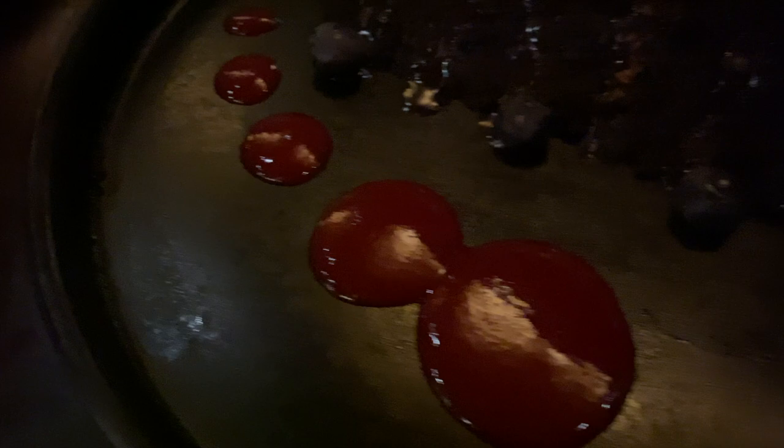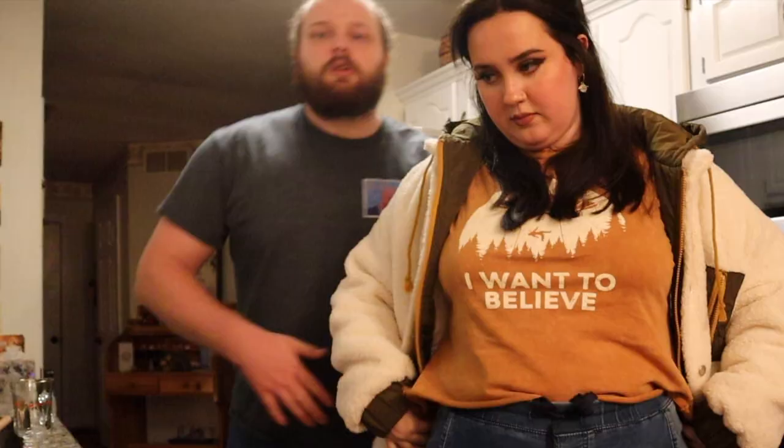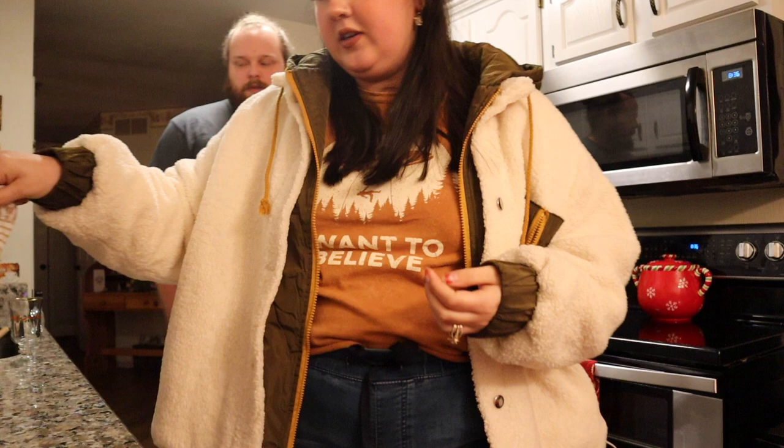Off to P.F. Chang's! We just got back from P.F. Chang's — here's the proof. We have way too much leftover. Yeah, the place gives you a lot of food.